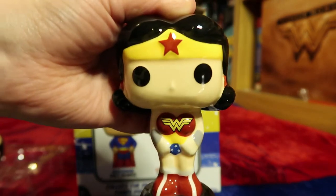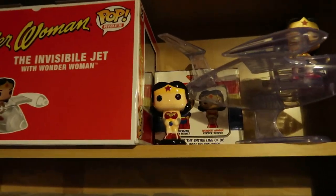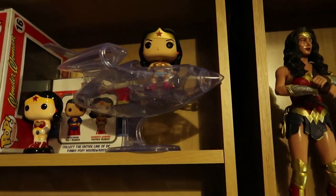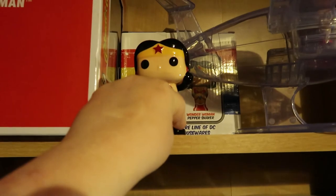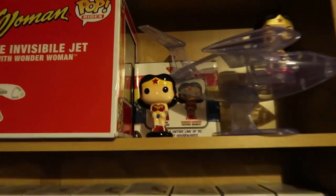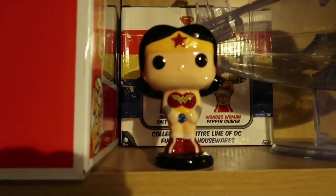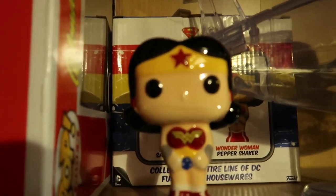I'll show you that in just a sec with a jump cut. So this kind of works — I've put it with my big plane here, the invisible jet that I opened nearly a year ago now. There's a box behind there and a little pop just here, so it kind of fits in with the rest of my pops. I really like that Wonder Woman salt or pepper shaker with the Superman as well. I'll see you again soon for another mini-merch. Bye!